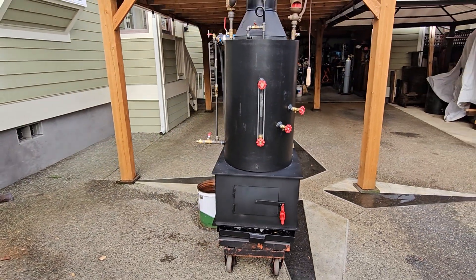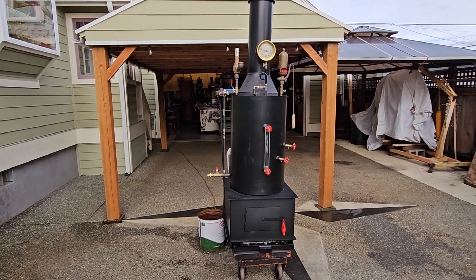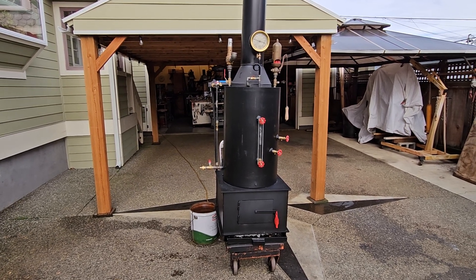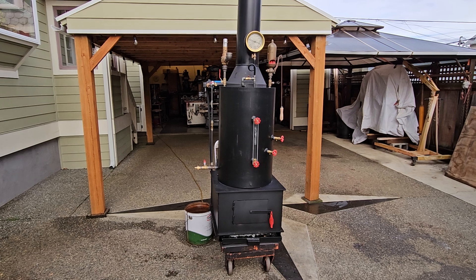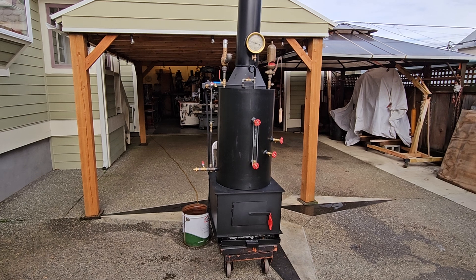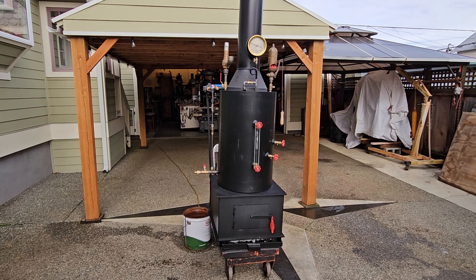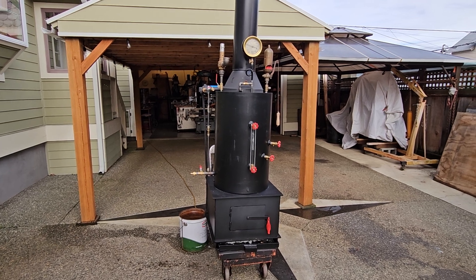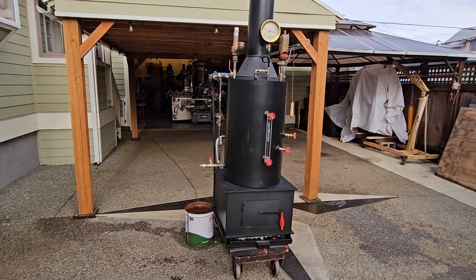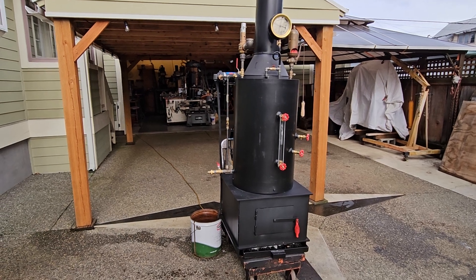Thanks for watching. My name is Ross Bendixson. You can find this boiler on eBay for sale — just search 'Steam Off Grid' on eBay. My email address is anacortesteam@gmail.com, and you can call me at 206-948-0770.